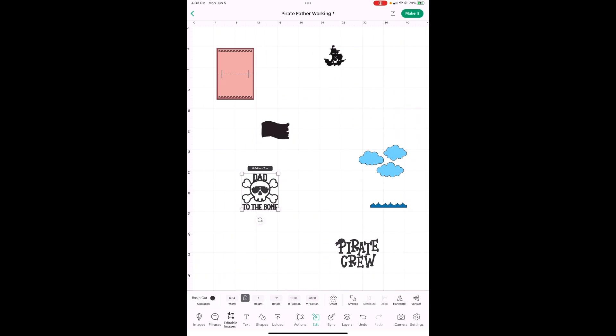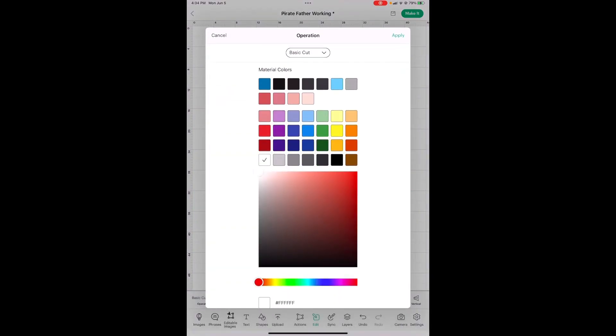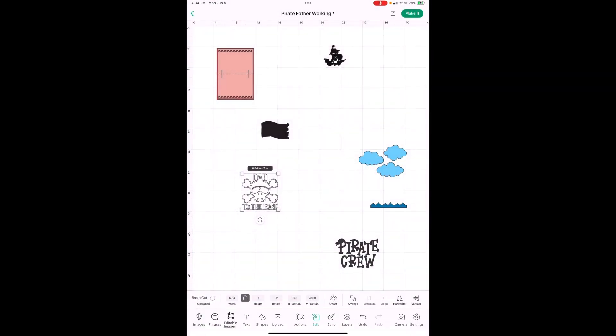It's going to be easier for us if we change the color, because we're going to put it on top of this flag. So let's change the color to white, just as a working color for us. I'm going to show you a little trick here. First we need to make a duplicate of this flag — you're just going to go to Actions and hit Duplicate. Now let's go back to the dad skull, and it's 2.4 inches high. Let's go to Edit, height 2.4.